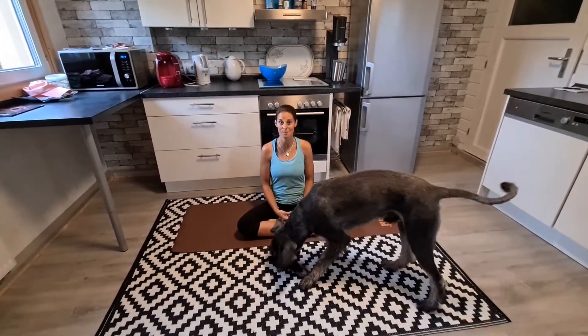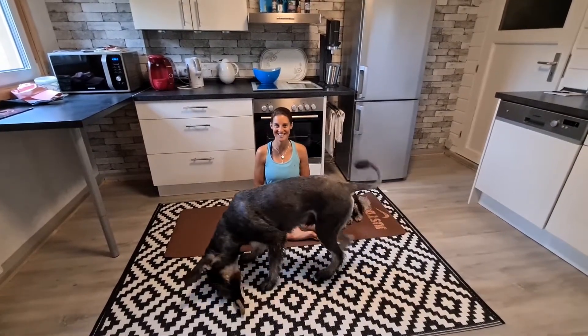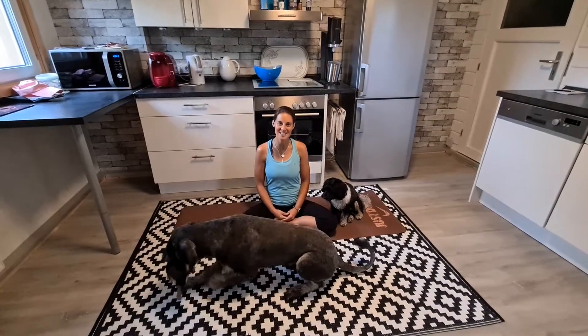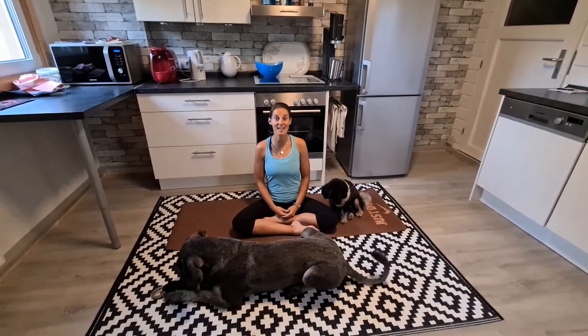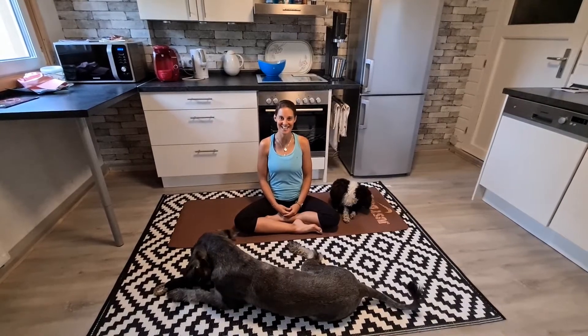I just want to stretch a little because I feel better all day long just from a little flowing and stretching session. It's been raining all night so it's really wet outside. This is why I'm filming today indoors.